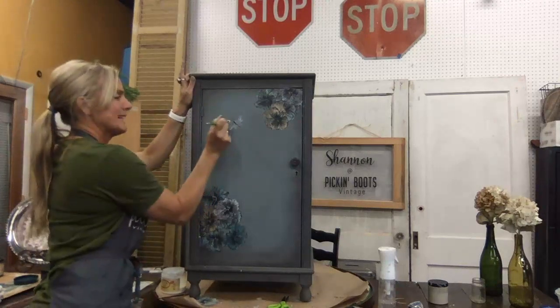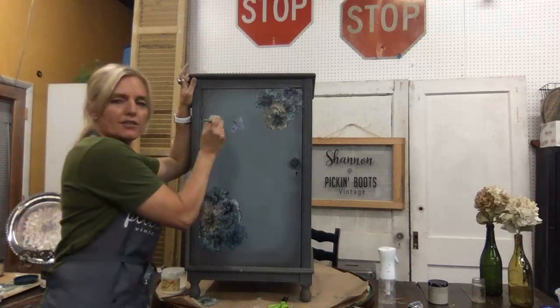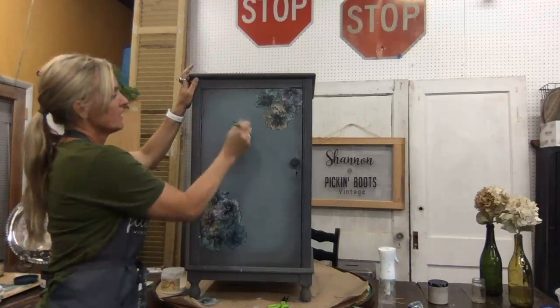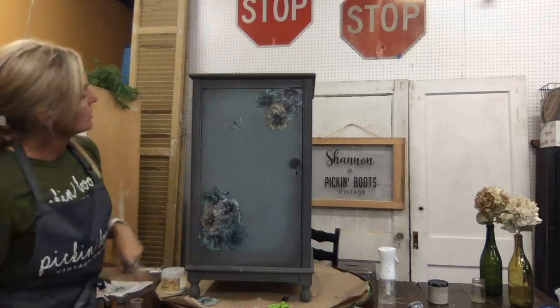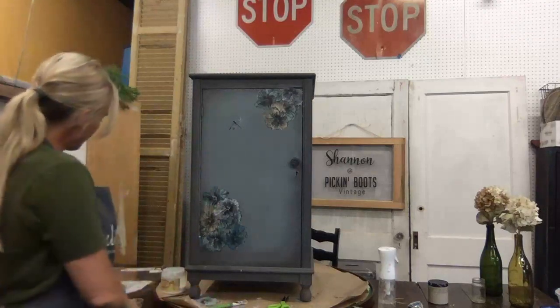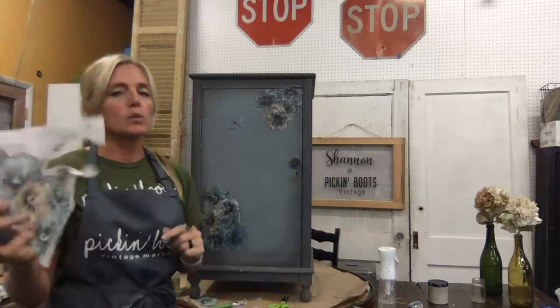I'm pushing down on it with the clear coat just because he's so fragile — if I go back and forth I might ruin him. Now that he's down I can lightly give him one coat. There is the little dragonfly — how cute is he! So we put the flowers on, added a dragonfly — there are other elements you can cut out from these papers. You can mix the papers whatever way you want; this is just one way you can use them.